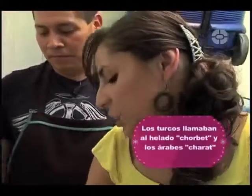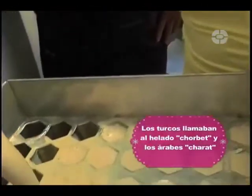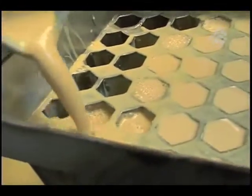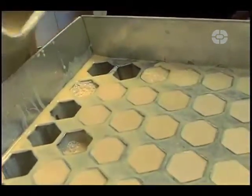¿Y los palitos? Los palitos, ahorita los metemos a los moldes. Como unos que serían... si ahorita la máquina está muy fría, en 10 minutos les empieza uno a poner los palitos, porque cuando empiezan a cuajar...